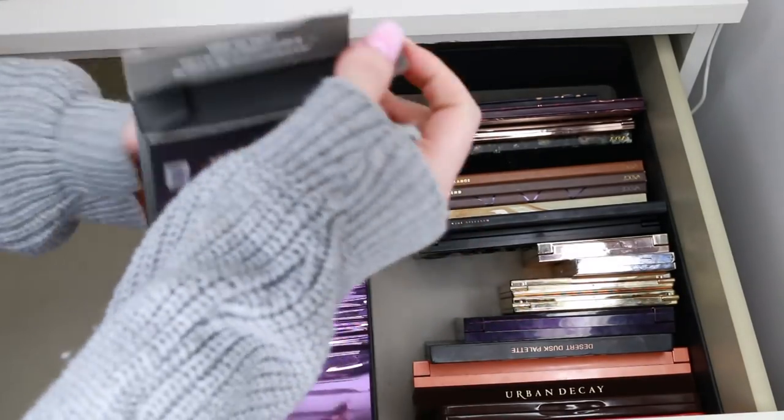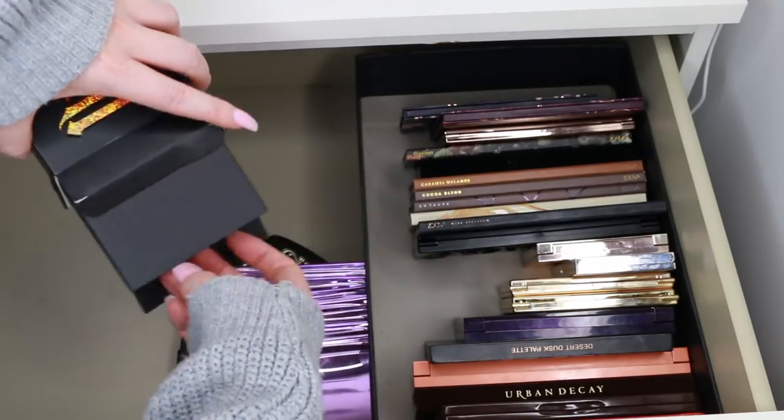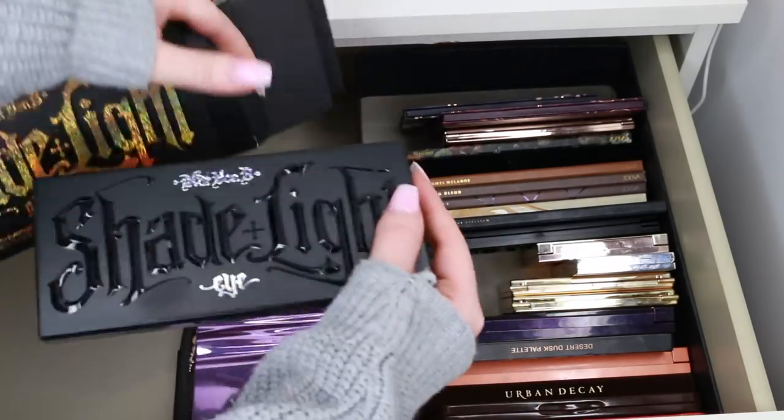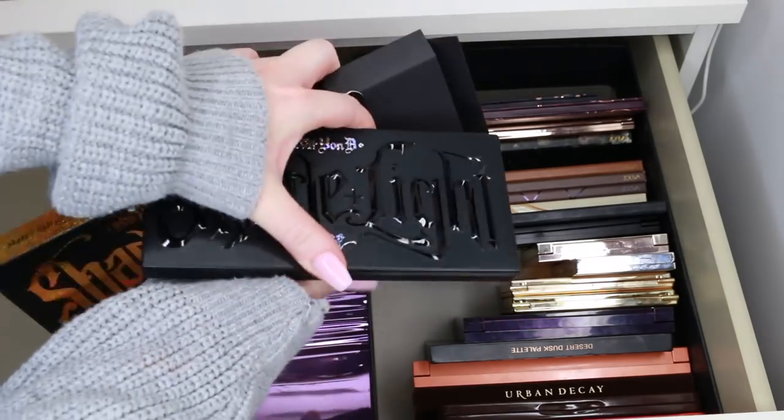This is brand new — I think I just received it in a goodie bag. This is the Kat Von D Eye Shimmer Palette. It's brand new, hasn't been touched, so I'm going to donate that.